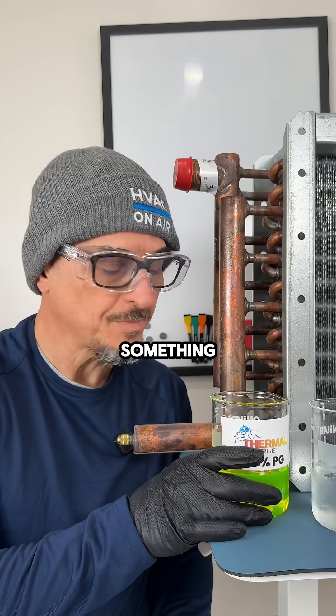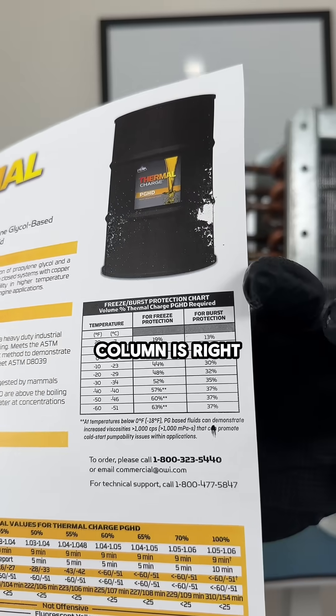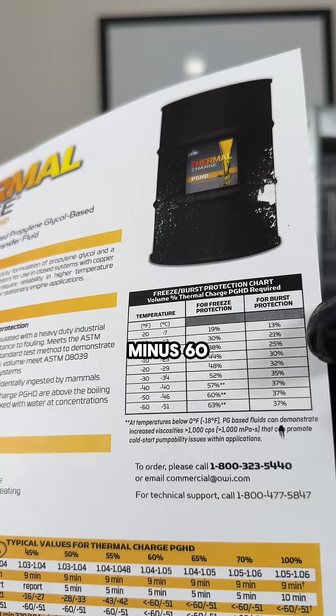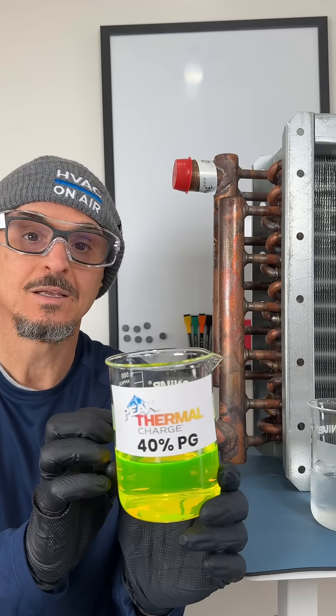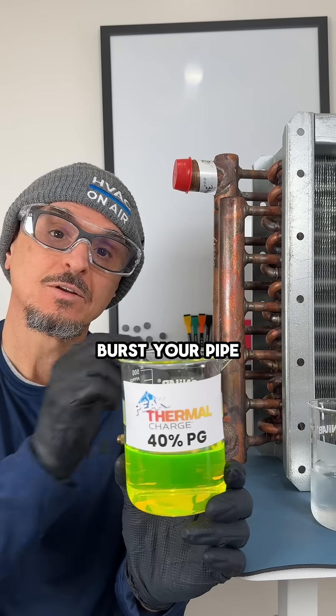The bursting point is something different. Looking at the data sheet, the burst protection column shows that at about 40% — or 37% as listed here — you're protected down to about minus 60 degrees Fahrenheit. That's the temperature where this would become a solid block, stop flowing, expand, and burst your pipe.